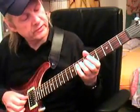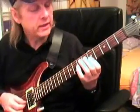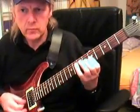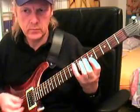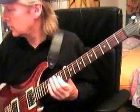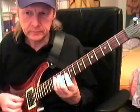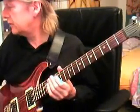Then I go with my ring finger into the seventh fret on the D string. Practice this little lick a bit. What did I do? I played this lick in A - here's the A again. Then I go to the D at the tenth fret, and at the twelfth fret we have the E. Listen to it and follow me.